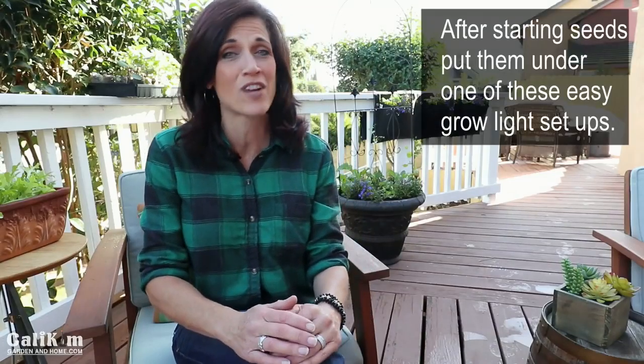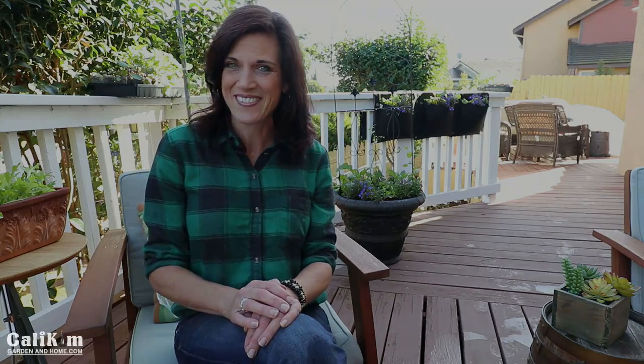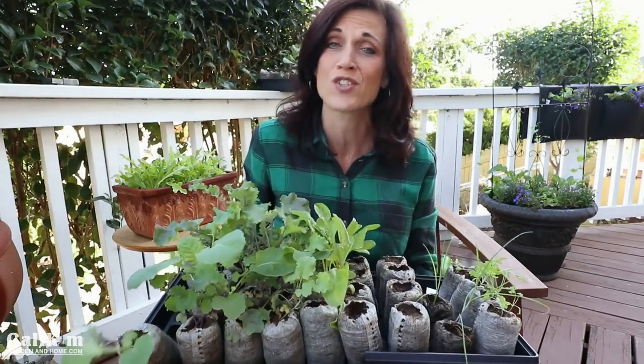Today I want to share three simple ways to set up indoor grow lights so you're ready to start seeds for your spring garden. If you're confused about indoor grow lights, don't worry — we'll break it down, including explaining what lumens and Kelvin are. One of the most important factors when growing indoor vegetable seedlings is light. It's so important to have the right kind of light to grow your plants healthy and strong so they're ready to be planted outside when the time comes.